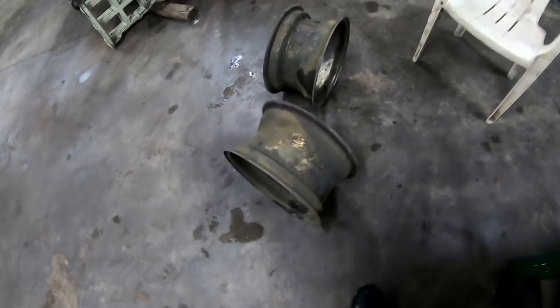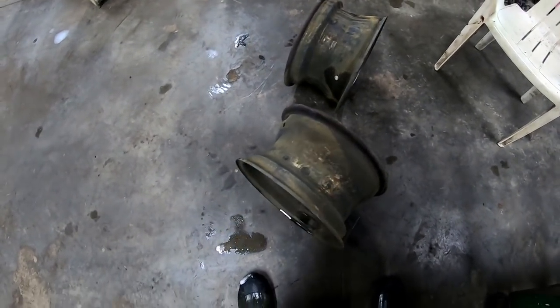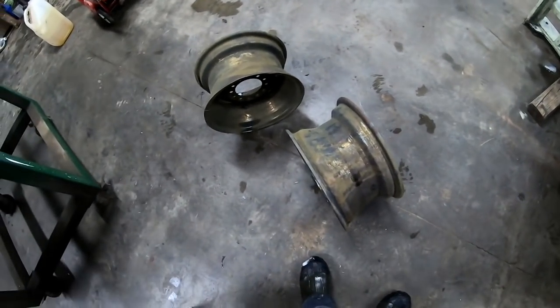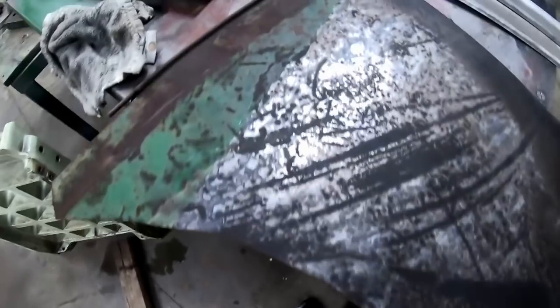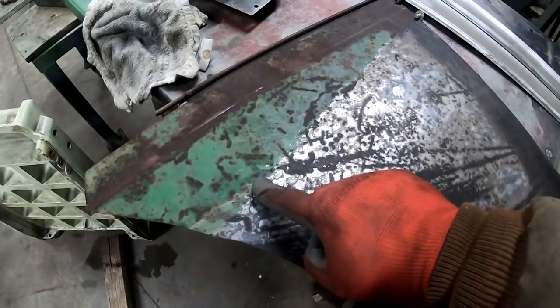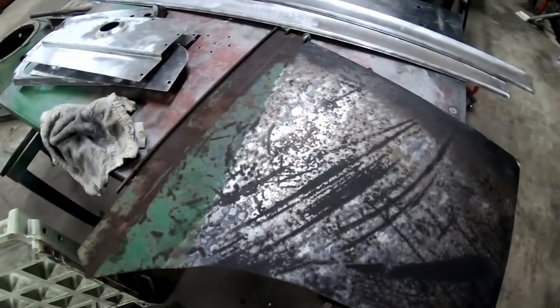I got some flash rust this time — I don't usually get that, but I usually get them dried off a little quicker. I usually wire wheel them to do a final cleanup. As you can see on this panel, you can see exactly where it was under water and where it was above water. I'm going to grab a wire wheel on a drill and see how this cleans up.